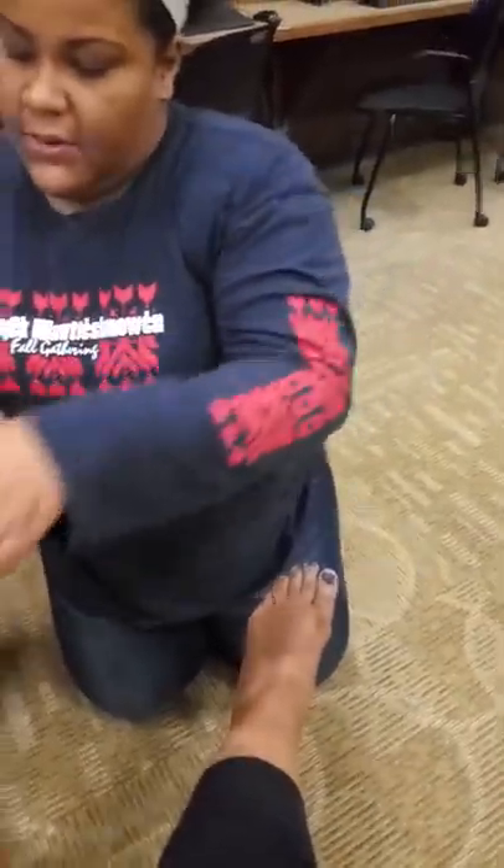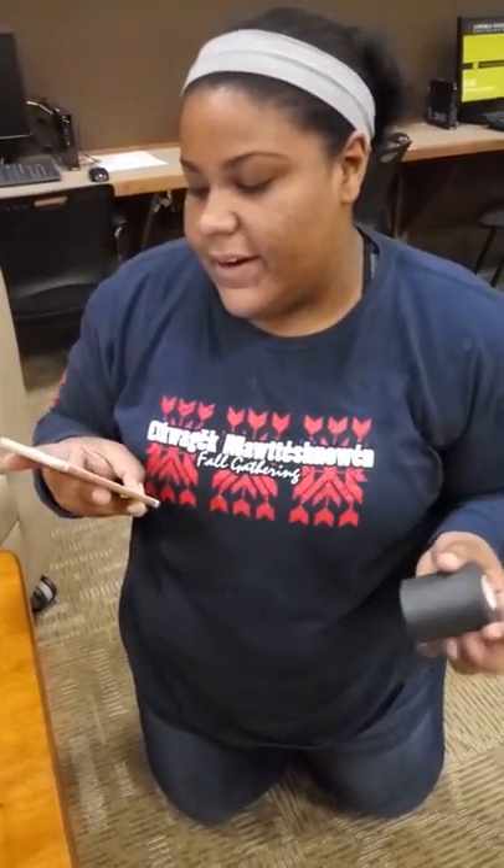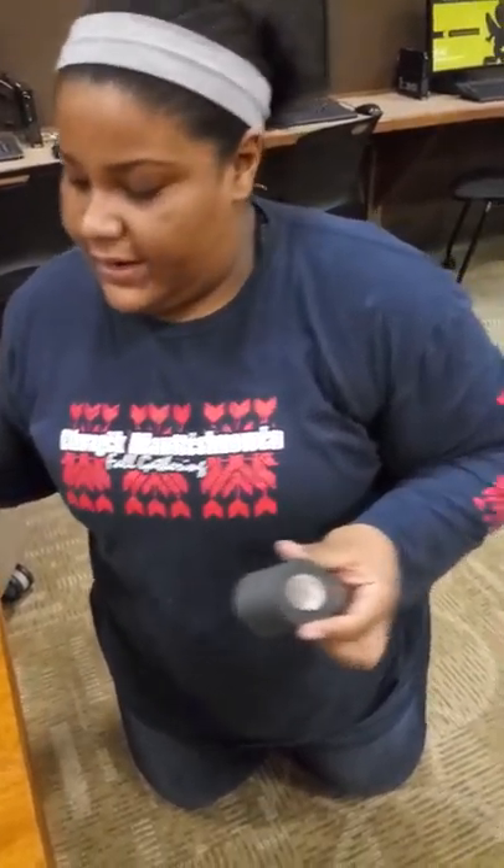Today we're going to be doing the ankle support taping for post-injury support and chronically weak ankles, and to prevent inversion.